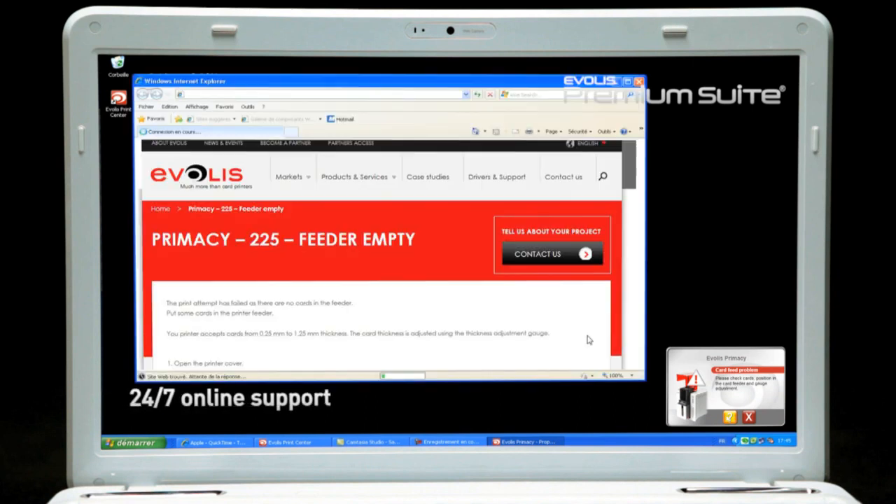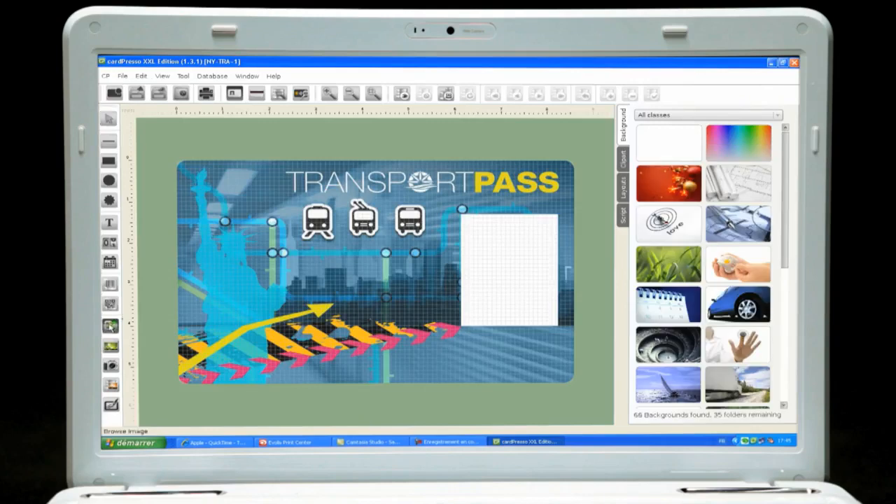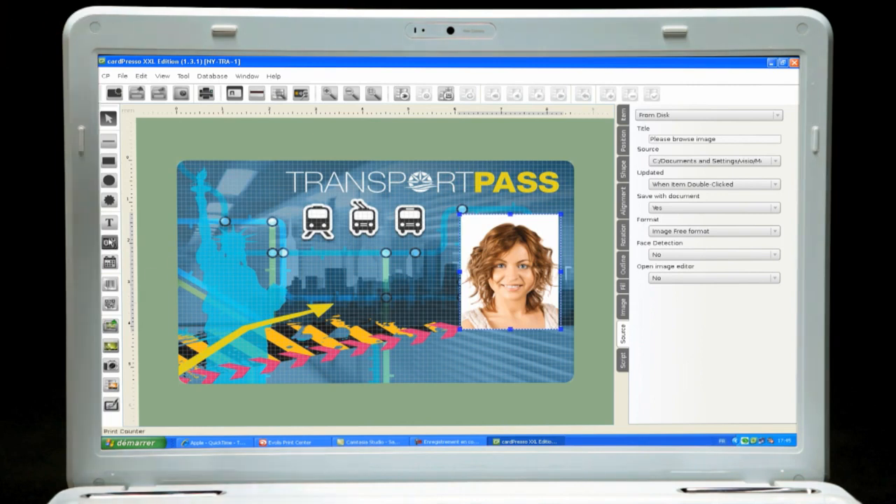The printer comes with a Card Presso card designer software in the XXS edition. Compatible with Mac and PC, it is the ideal solution to help users design their own badges and cards.